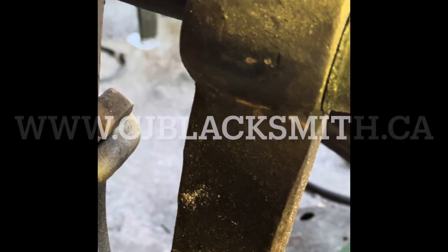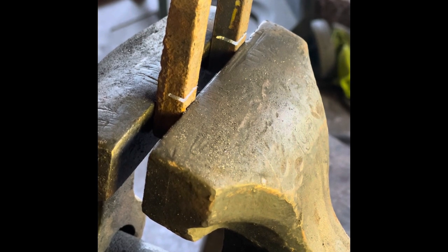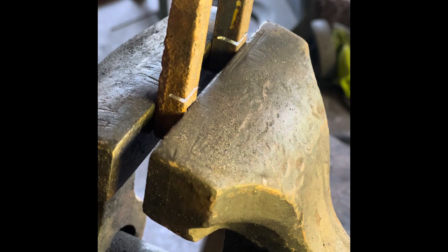Look up, look way up — those of you old enough to remember that show, welcome to the old guys club. A question came up from my video the other day about whether or not the material I was working on was or was not wrought iron. On the left hand side closest to the camera is a piece of the harrow, and on the right hand side furthest from the camera is a piece of known mild steel. I'm going to show you the destructive test for determining whether material is wrought iron or mild steel.